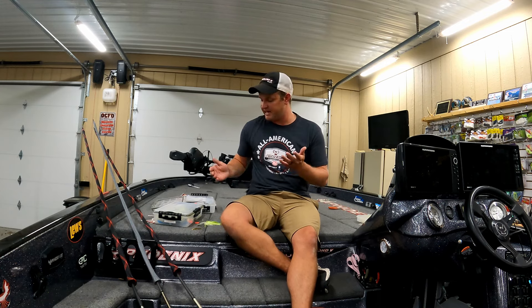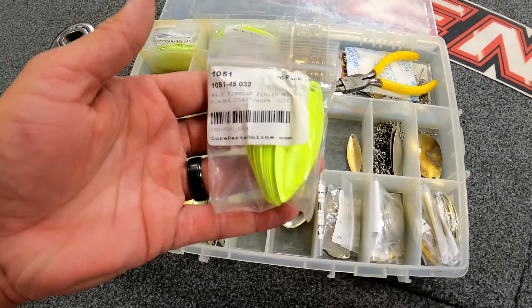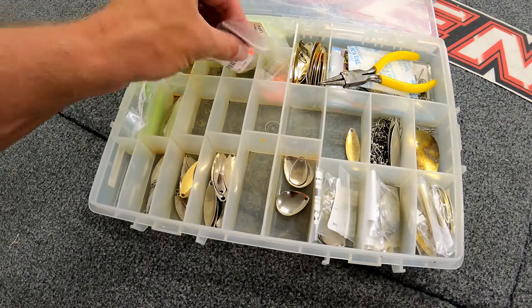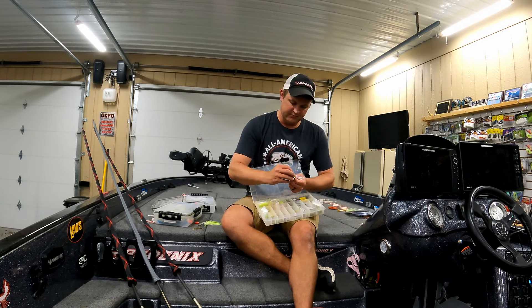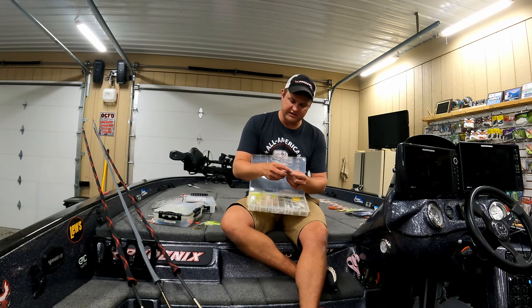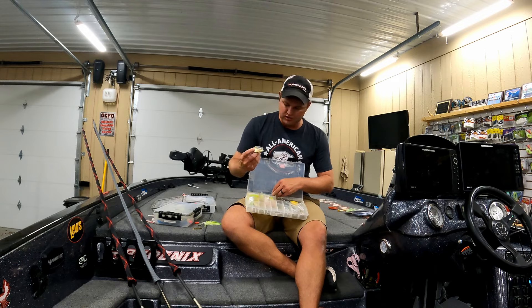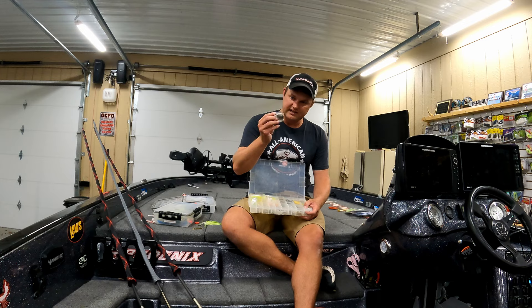There are also different blade variations — dimpled blades, colored blades, different colors. I don't get too crazy on this, but for example a hammered brass Colorado blade has little dimples that add even more vibration than a standard Colorado. In really muddy water, use a single or double Colorado with hammered blades — that gold or brass color works better in dirty water than silver or a painted blade. Silver blades work better in clear water.